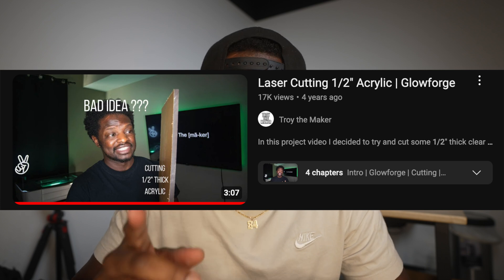I have cut some one half inch thick acrylic before. I looked at my old video and I realized I didn't even use the paper towel hack. When I was cutting that half inch thick acrylic, I messed up a lot of material trying to get the cut right, trying to make sure that it was a clean cut. And I did get it, but with this paper towel hack, you're going to automatically get it. You're going to love it — it just makes the process a lot smoother.